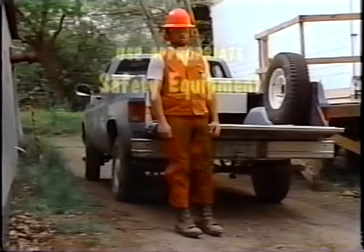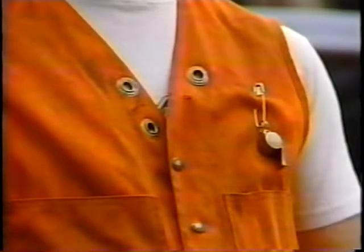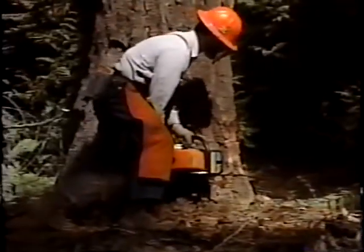Even the most experienced sawyer will be unprepared to do his job without the proper safety equipment. Protect yourself from saw cuts with chaps, from debris with a regulation hard hat. Caulked boots will help keep your footing firm, and don't forget to wear your eye and ear protection. A whistle will help you notify your buddies of an emergency situation or personal injury. You'll also need to make certain that your saw is ready: check the bar length, chain break, and trigger locks, and above all, keep that chain sharp.